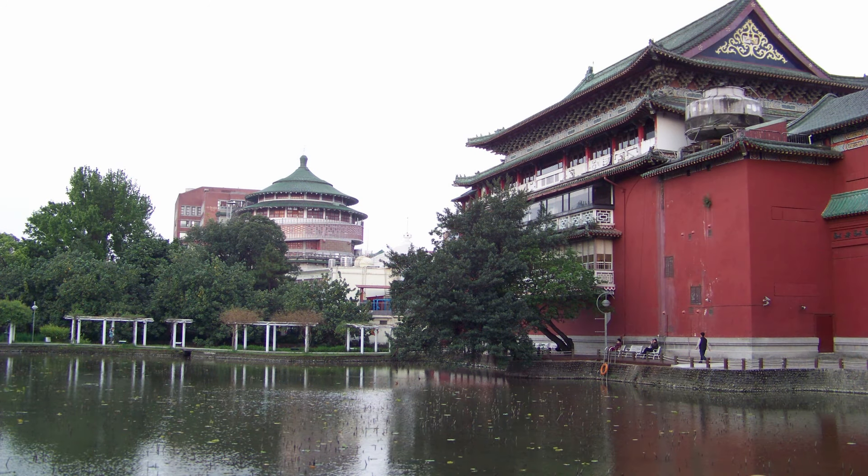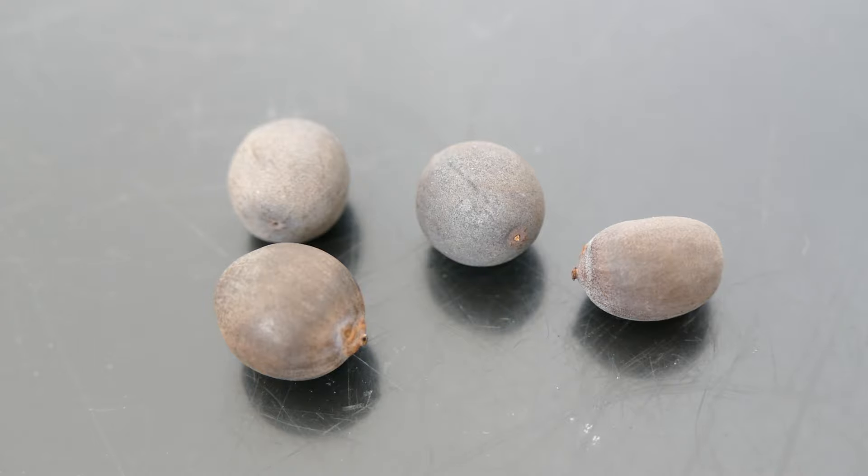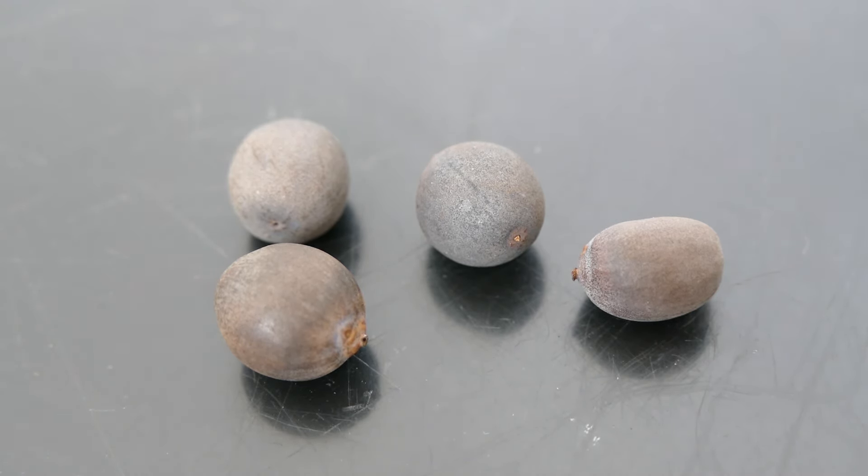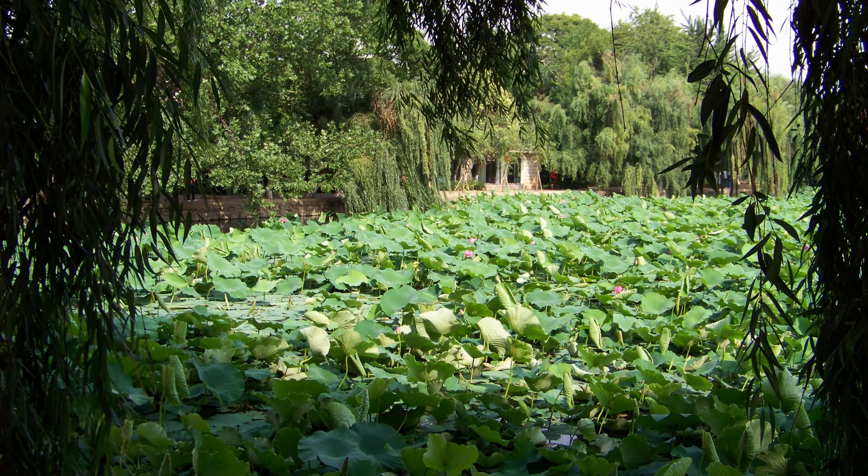It does need quite high temperatures to grow as it is a tropical plant. I'm going to be growing it here in North Scotland — I'll try probably one plant outside to see how it does, though I'm not expecting much growth. I'll also try another one inside a polytunnel where temperatures regularly get up to 30 to 35 degrees Celsius, and it should grow quite well there. It's quite an interesting plant, mostly grown for its foliage and its flowers.